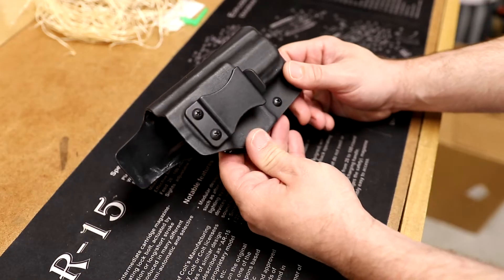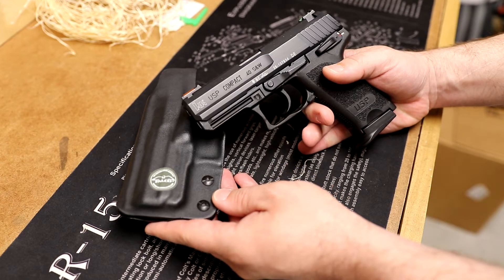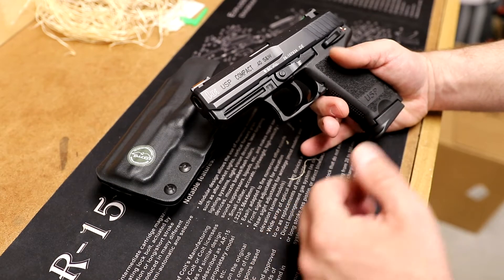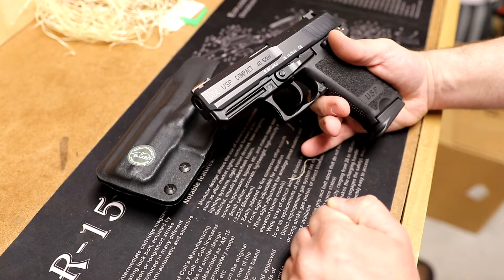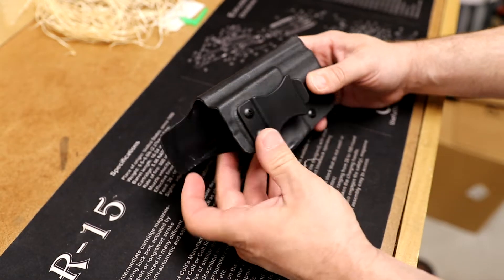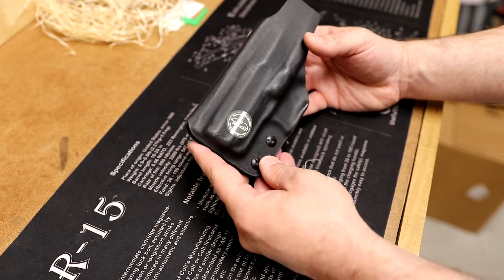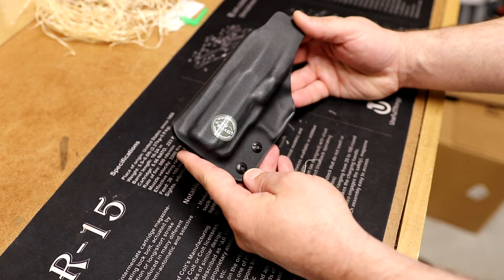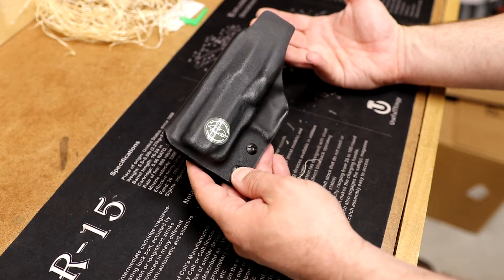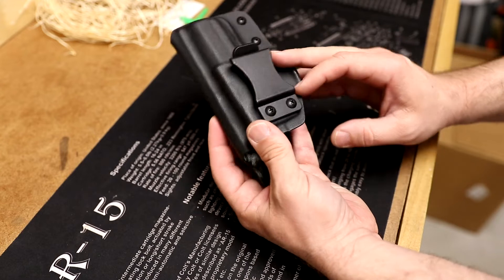Here is the kydex holster - I asked for right hand. Normally I'm more of a leather guy, but I really thought that if I was going to carry my HK USP Compact, I'd like a more tactical holster that fits the theme of the HK. They're a polymer gun so I thought let's go kydex. It seems very well built, I like the look of it, and it's solid. It took about three weeks to make. Since these are all made to order, if you have a rare gun on their list they can pull the mold and custom make it for you.